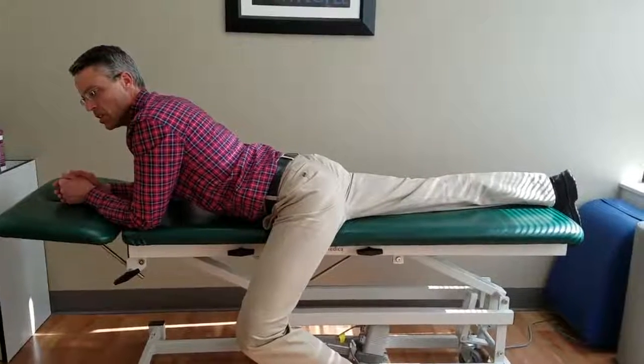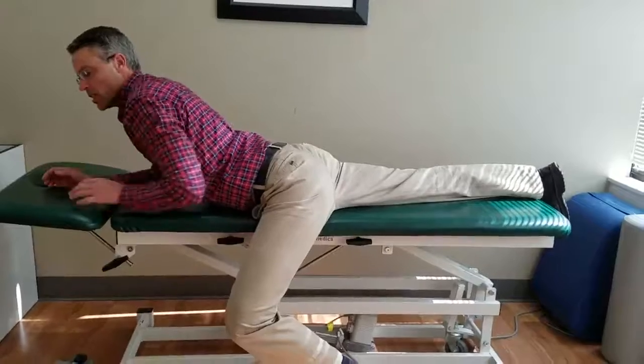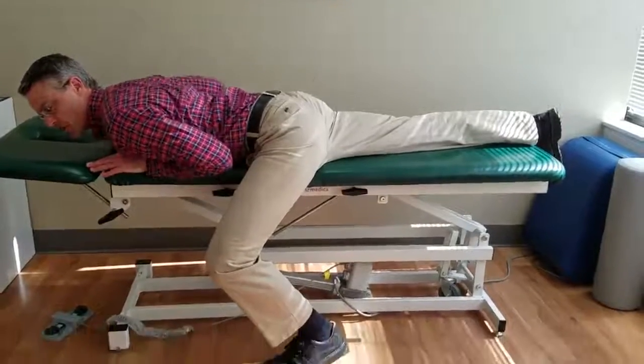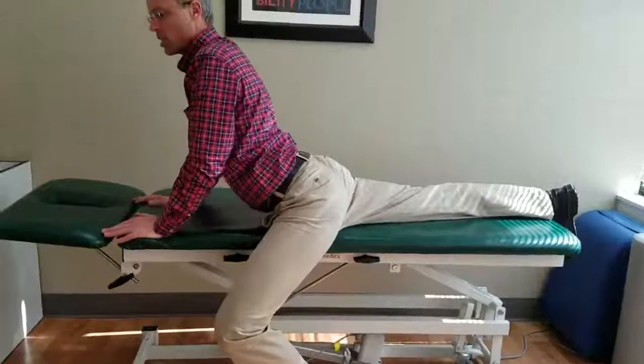Demonstrating the asymmetrical press-up, or one leg off bed press-up. The instructed leg is on the bed, the other one off the bed, usually with the foot rested flat on the floor. Hands are at shoulder height, and you'll peel yourself up using the arms.